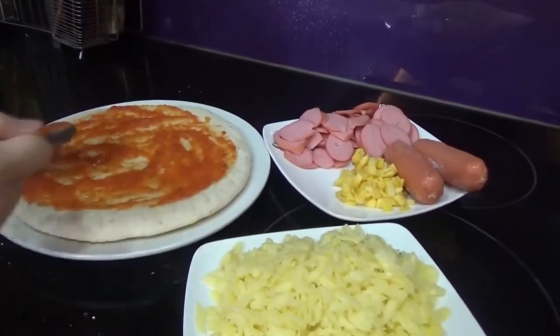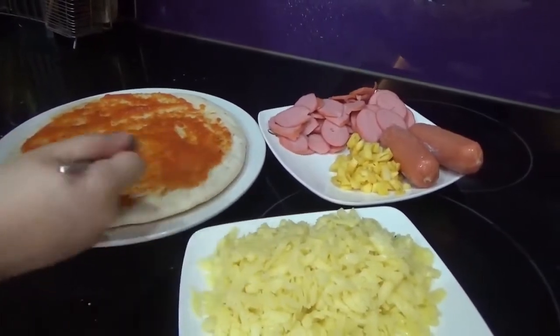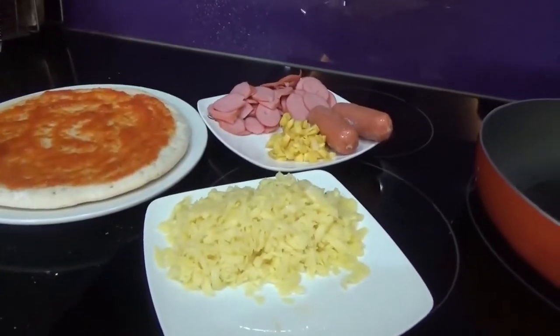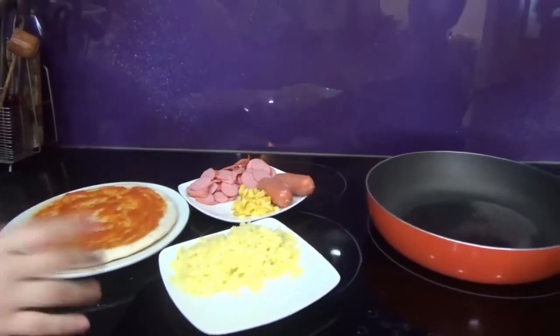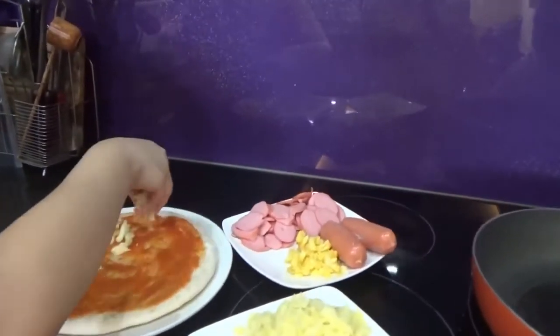I use the spoon to spread it everywhere on the face of the crust. Now we'll put in the first layer of cheese.